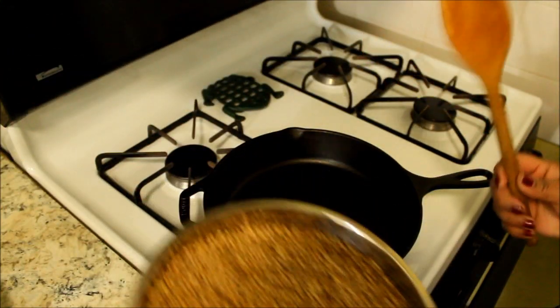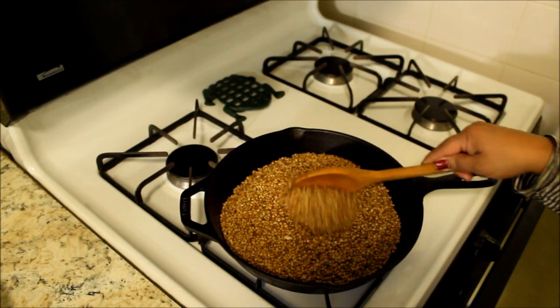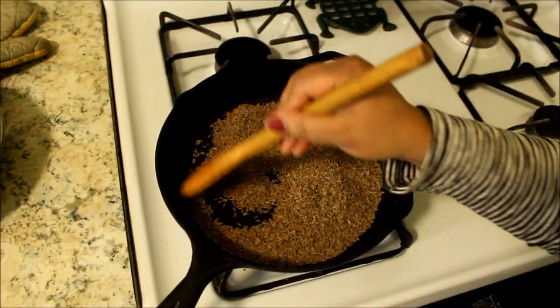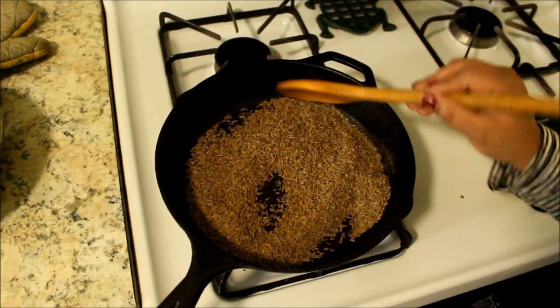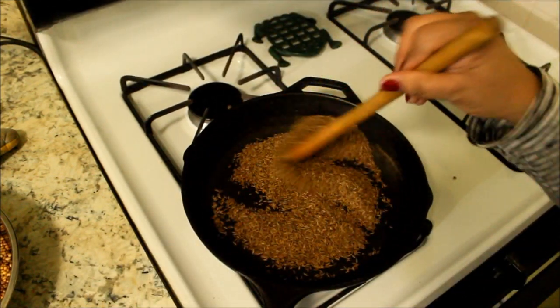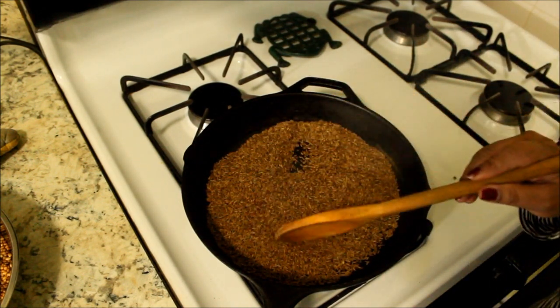In this pan I am going to roast the coriander. Now I have added the cumin seeds and these I am going to roast. You have to be very careful — they burn very easily. I am going to roast this for about three minutes. Now this is ready; you can hear the seeds are popping.